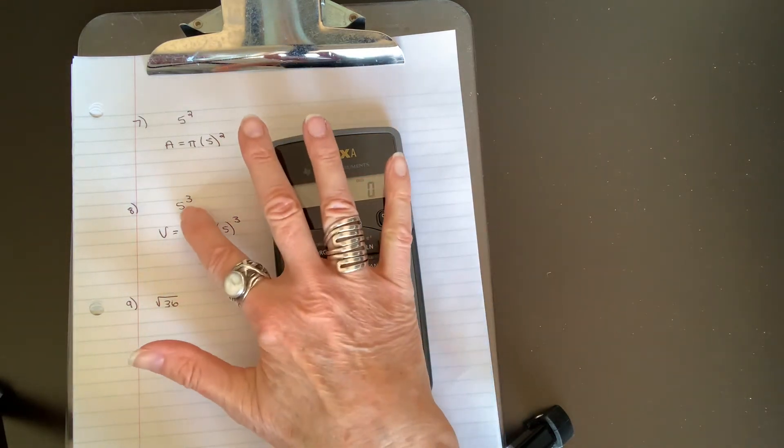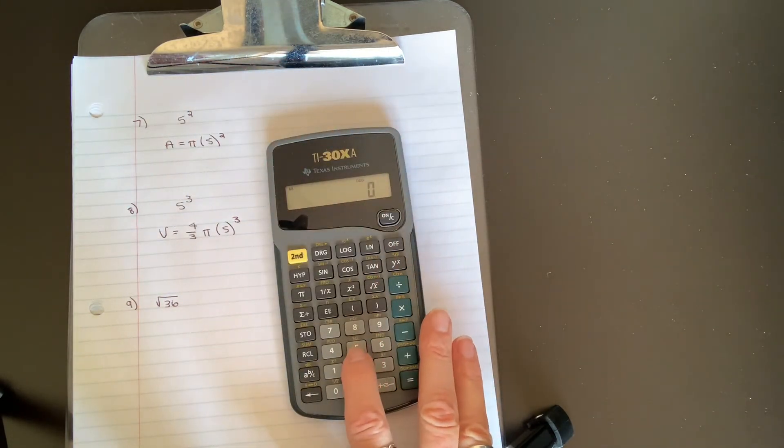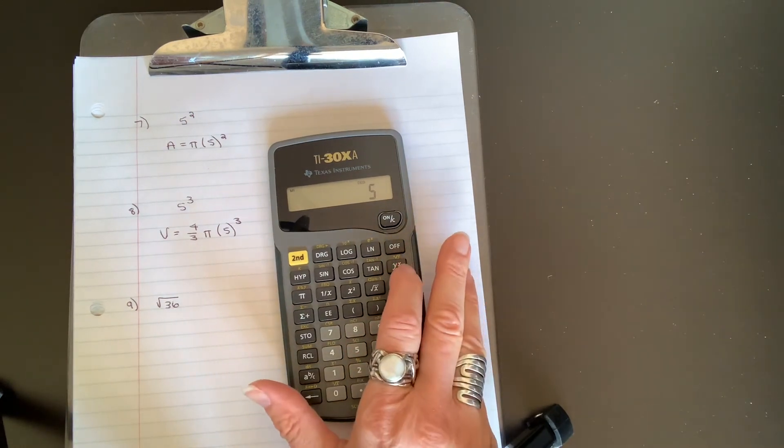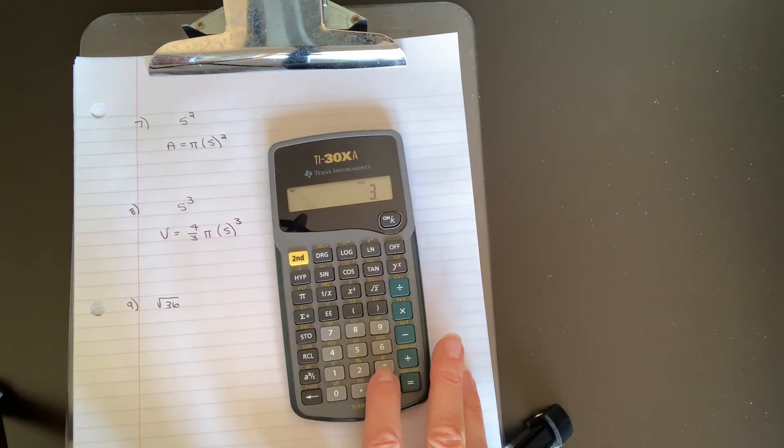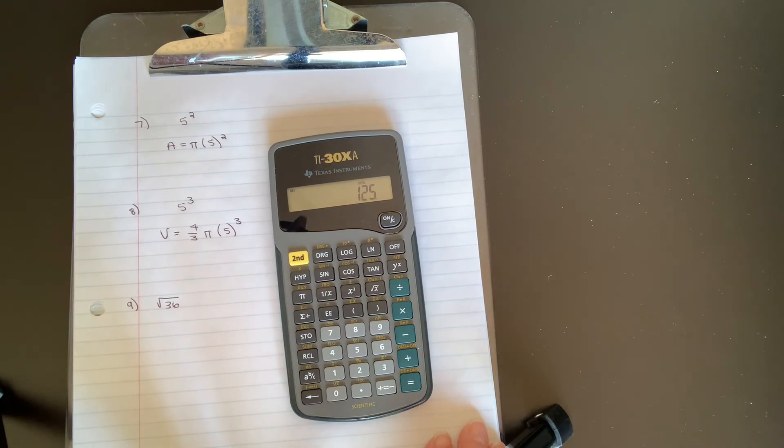For 5 cubed, enter the base 5, press y-to-the-x, then press the exponent 3, then press equals. 5 cubed equals 125, which is 5 times 5 times 5. You might cube a number when finding the volume of a sphere, for example.